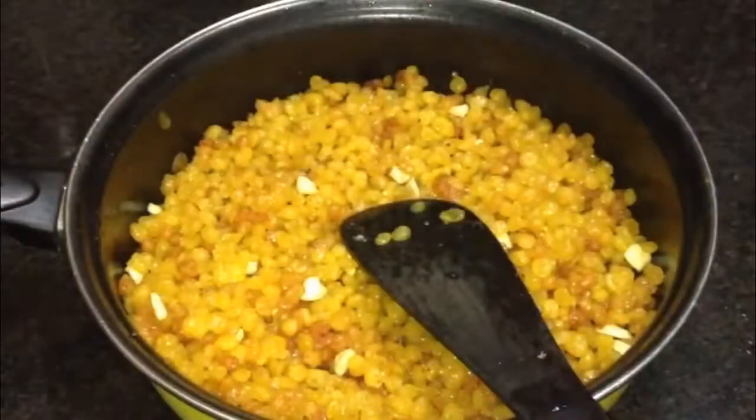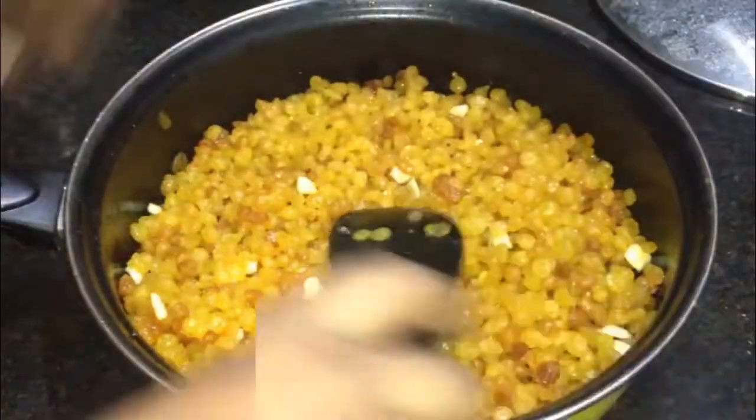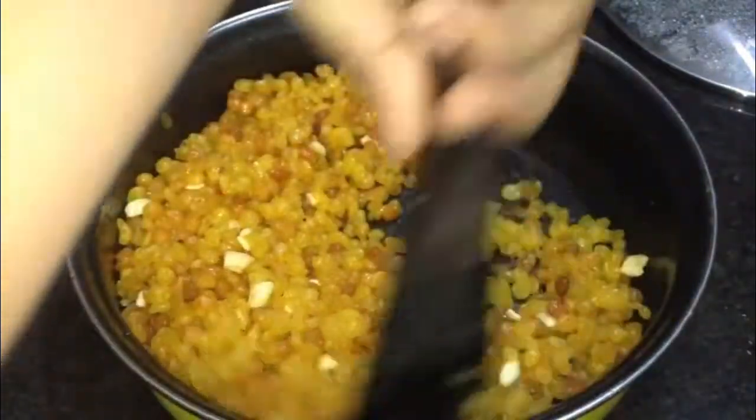Hi friends, welcome back to our channel, Indian Lifestyle with Niharika. Let's see a sweet recipe for this video. If you are watching this channel, please do subscribe and press the bell icon.